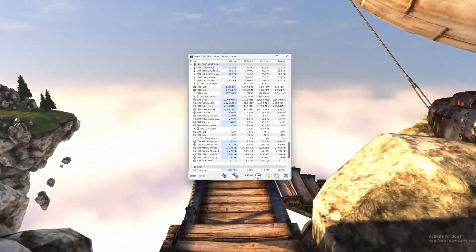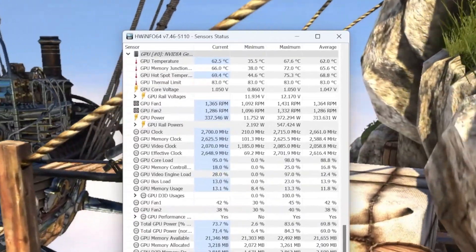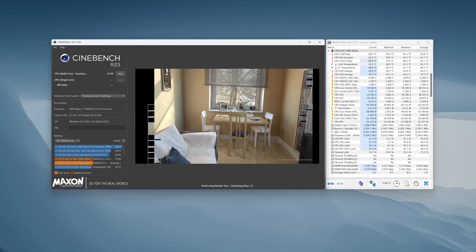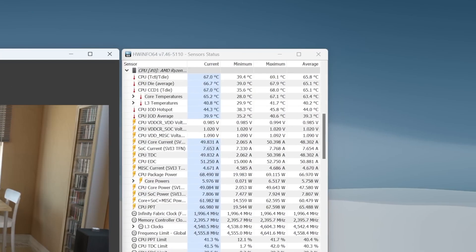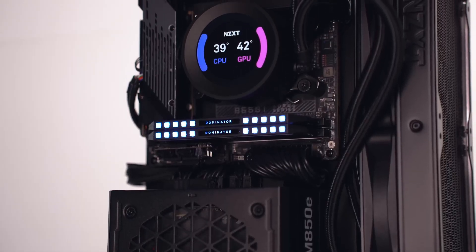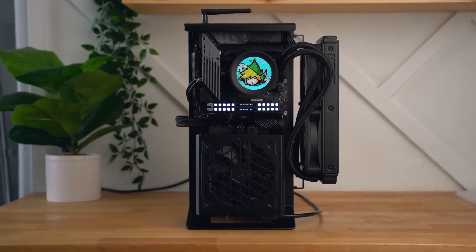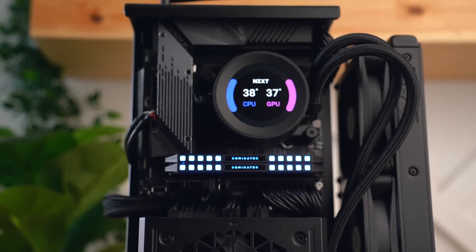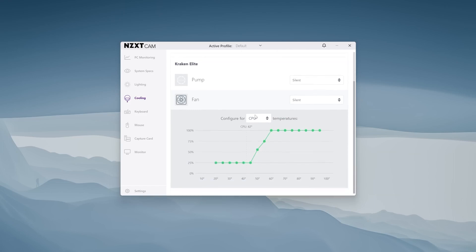For GPU thermals, I ran Heaven benchmark for over an hour and the 4090 averaged 62°C. For CPU temps, I ran a 10-minute multi-core stress test in Cinebench R23 and temps maxed out at around 69°C but averaged 65°C – the NZXT Kraken handles the 7800X3D without any issue. All benchmarks were done at an ambient room temperature of 24°C using the silent profile in NZXT's CAM software.